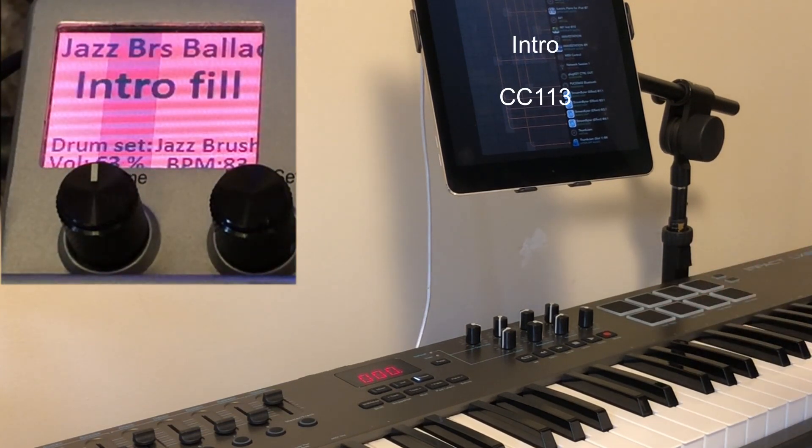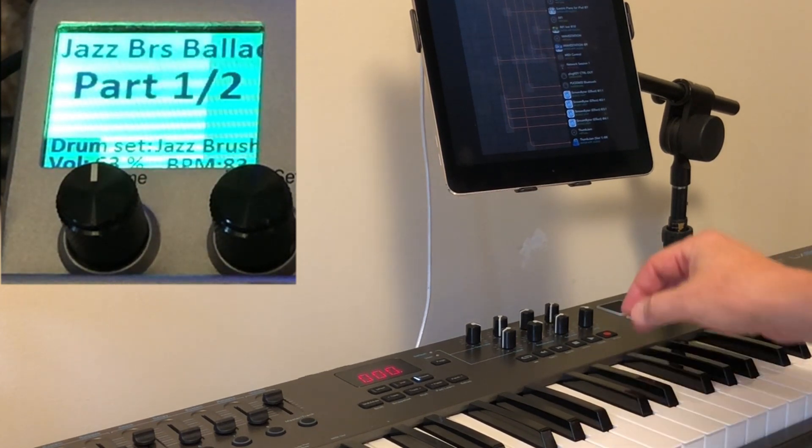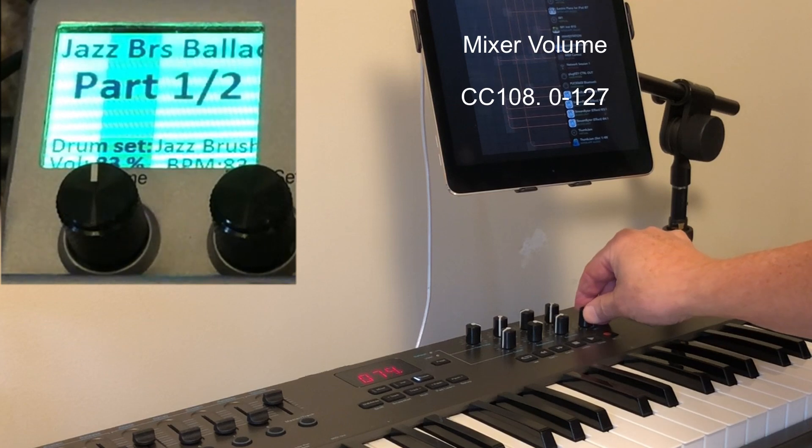Just to demonstrate, we're going to start with the intro — I love the jazz here — but I want to be able to turn it up a bit.